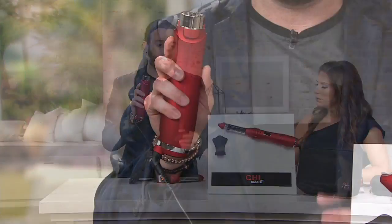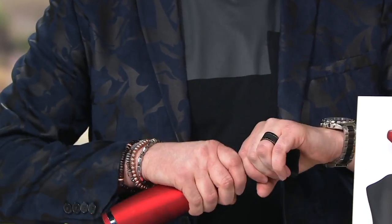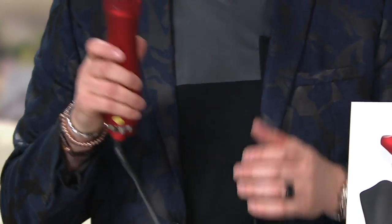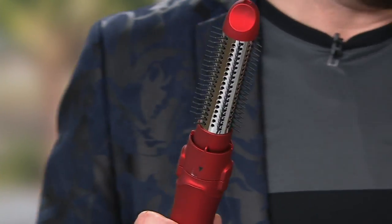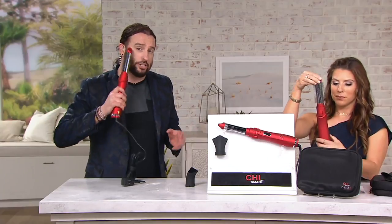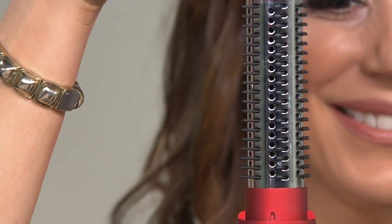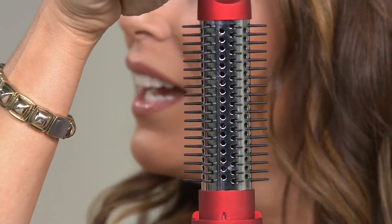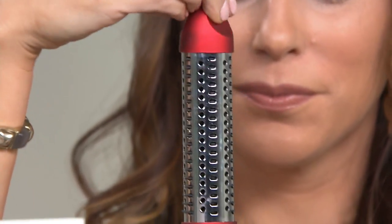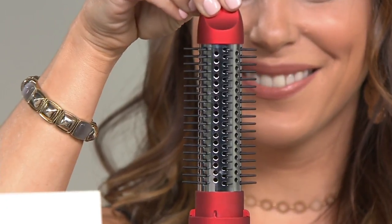It's a magnetic attachment, so everything's magnetic and it will automatically go right onto it. Negative ions are going to help produce moisture into the hair. And the amazing thing — when you style hair, this is a blow dryer and a brush. You can never get your hair caught in the bristles. It's going to help to detangle, and tangle-free hair days are here.